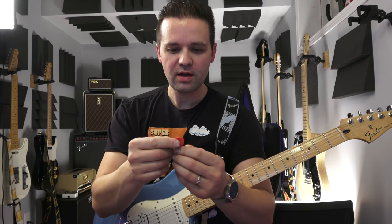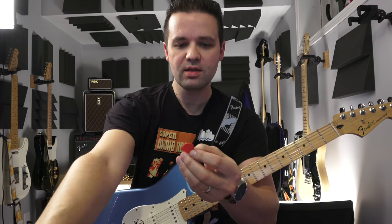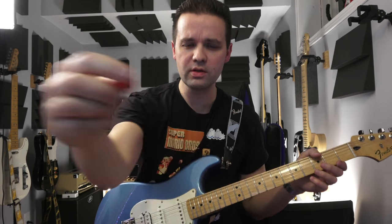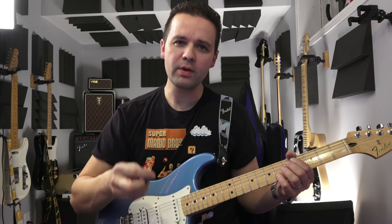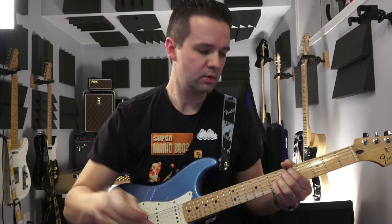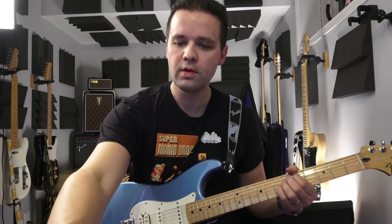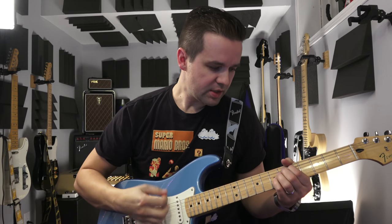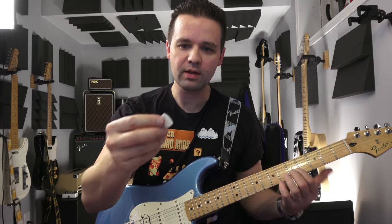I've actually jumped two steps. I went to a Dunlop Eric Johnson pick. I'll put a link to what these are in the description below. I think it's more prominent in clean guitar, but — you hear that? It just lets you attack the string harder. It's a harder pick, it's a smaller pick. And then I actually upgraded past that into something that I love even more.